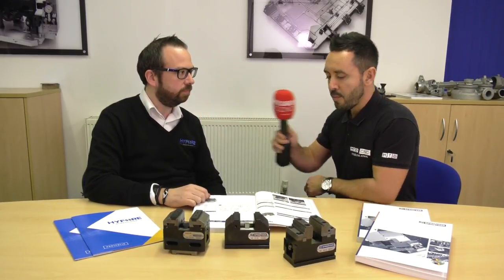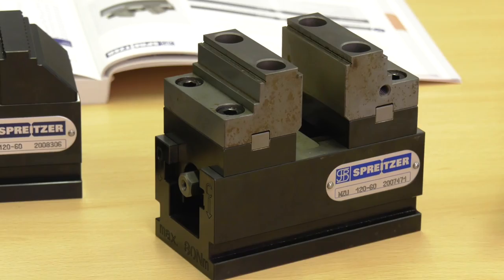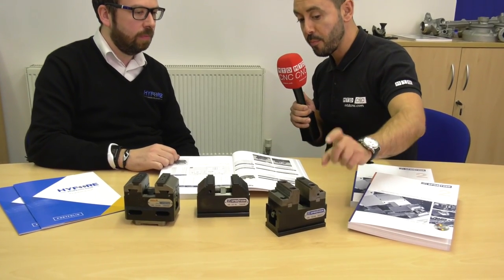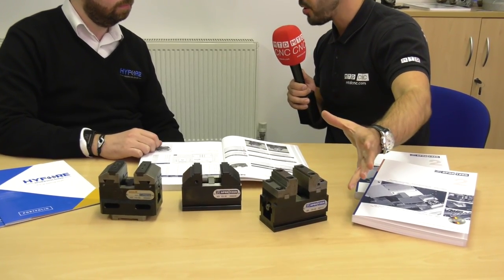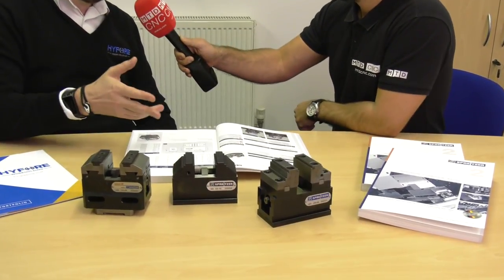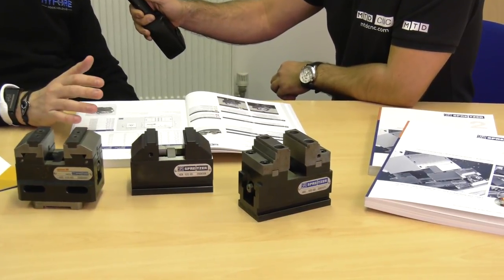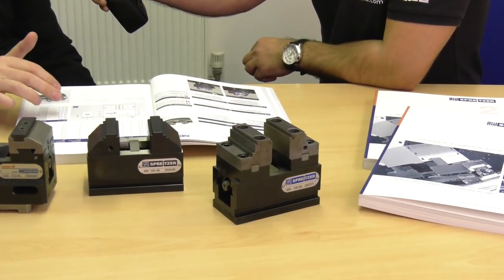The one you've just picked is the MZU vice from Spriter, which we class as the universal vice. What we mean by that is there are a lot more jaw options on that vice compared to the other ones in the range. The jaw options include step jaws, soft jaws, pendulum jaws, and gripper jaws, and with raw material clamping there are a lot more inserts available depending on what material we're gripping.